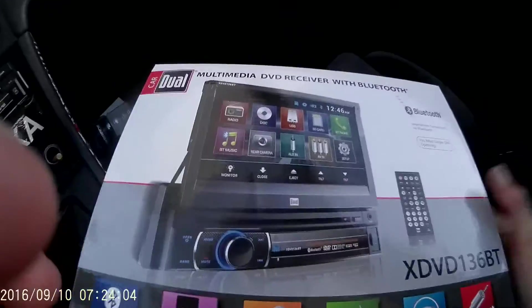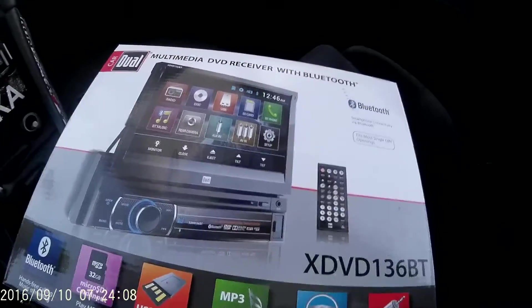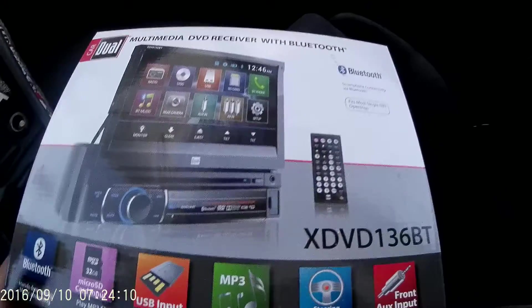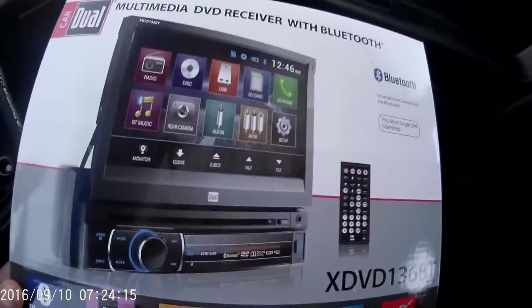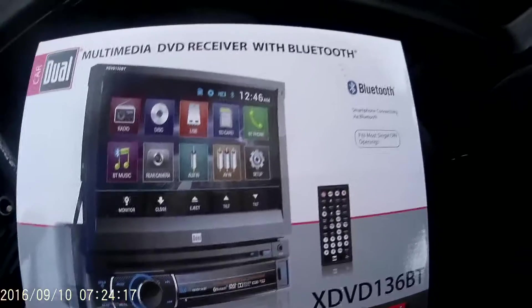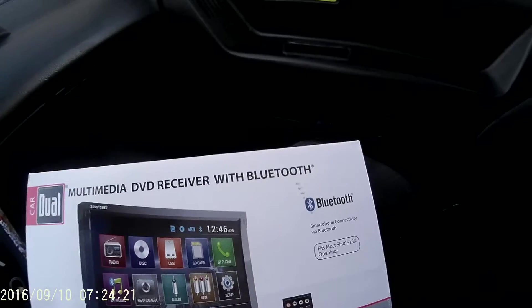I recently bought this from Walmart. Wasn't bad for the price — paid like $149. It says it fits most single DINs.